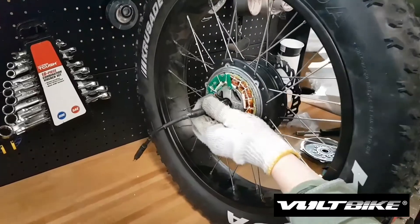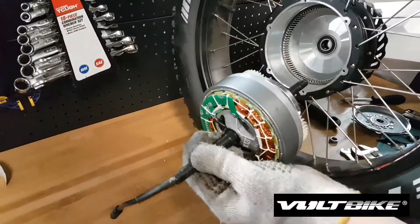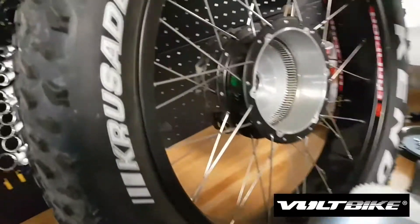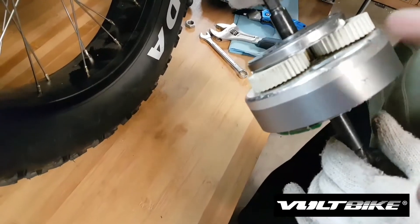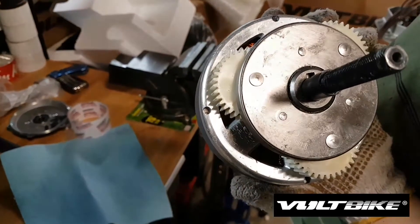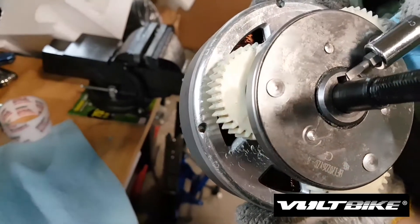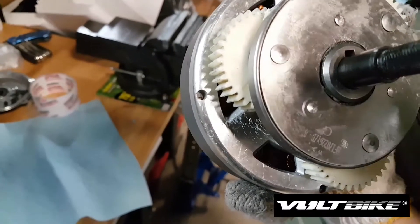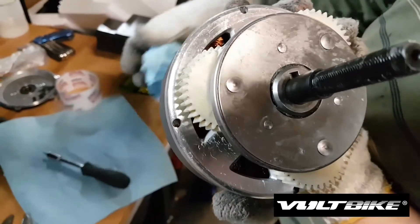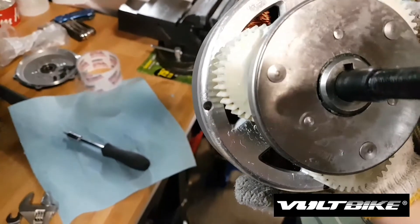The motor should then be able to pull out. This is how the buff hub motor works — this is the hub inside. We're going to replace the gears of this motor. When you remove the motor, pay attention to the axle key located here, which helps the two pieces stay aligned.